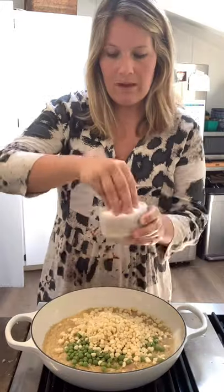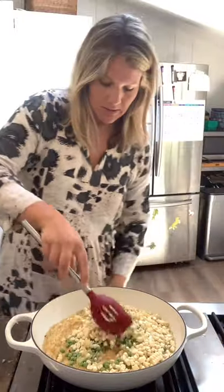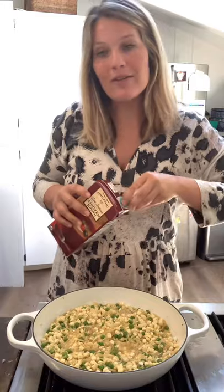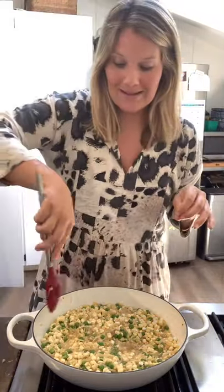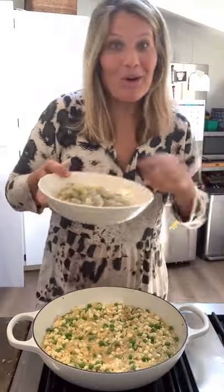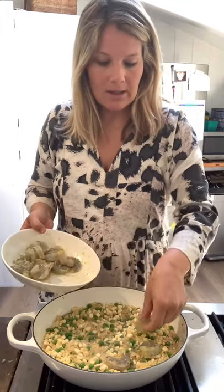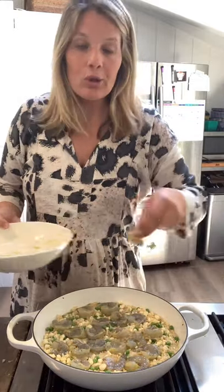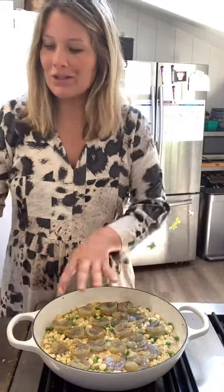One cup of fresh peas — you could also use frozen. Kernels from two ears of corn. Half a teaspoon of salt. I love some red pepper flakes in mine, but if you're not a spice person, omit it. Give that a big stir. I'm going to add about another quarter cup of chicken stock because too much of mine got absorbed — we want there to still be some liquid in there at this point because we're not finished yet. And these shrimp are going right over top. Try to arrange them in an even layer, giving each shrimp its own space. Cover and let it cook for four minutes.